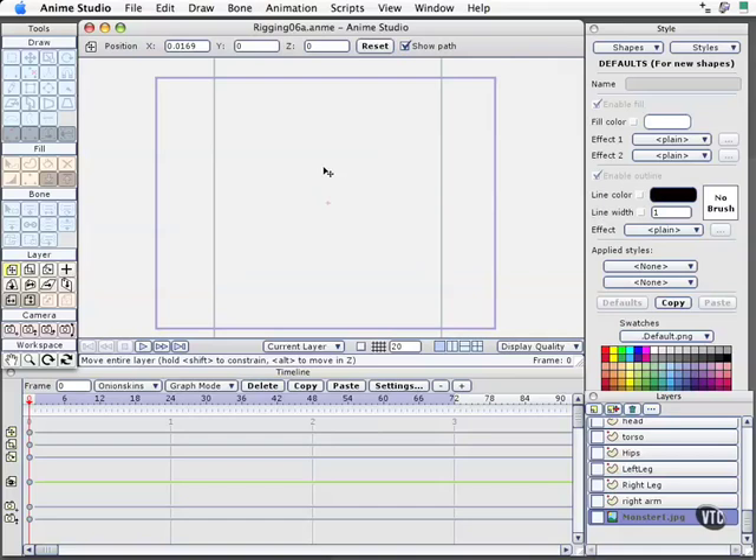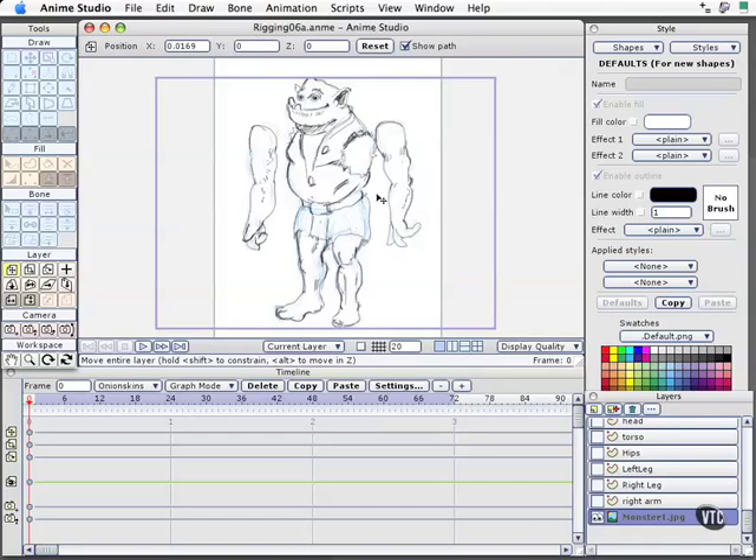Before we actually start connecting and rigging a character together, I want to cover some very important best methods when you start designing your character. One of the best things to do — and I'll activate it now — is a quick sketch. This is a digital sketch I did with a tablet and Painter. You can use Photoshop or other programs with bitmap capability to get ideas down and work on top of them. It takes a little time, but it saves so much time instead of drawing straight inside Anime.